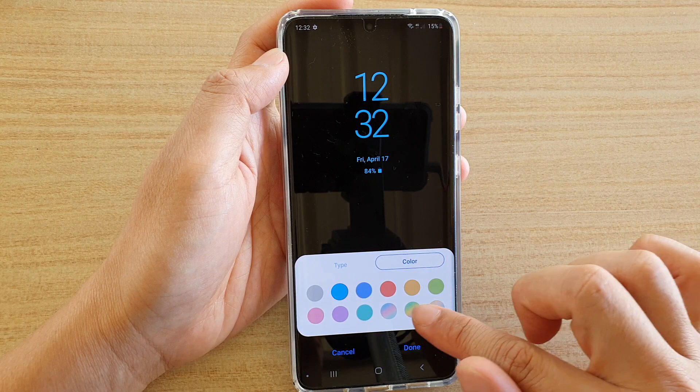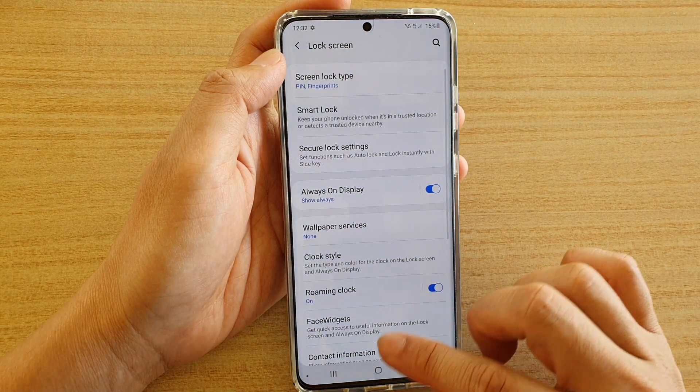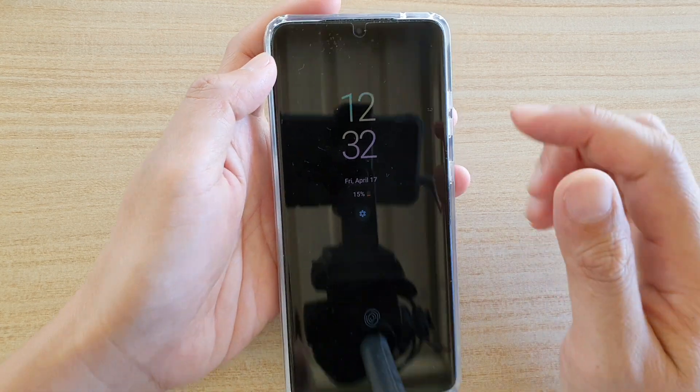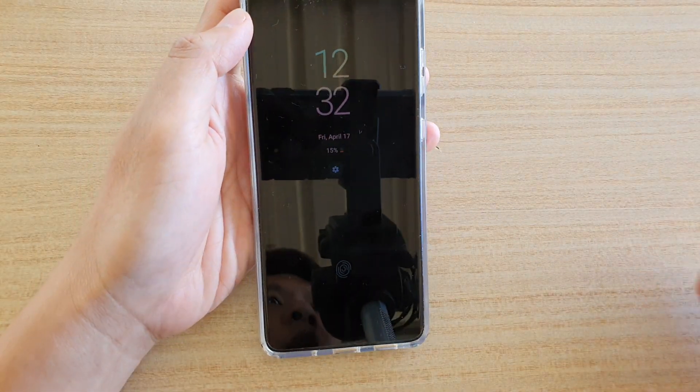So let's say I want to choose a color, then tap on Done, and then tap on the home key to go back to your home screen. Now you can press on the side key to test it out — and that's it, this is the new color right there. Thank you for watching this video.